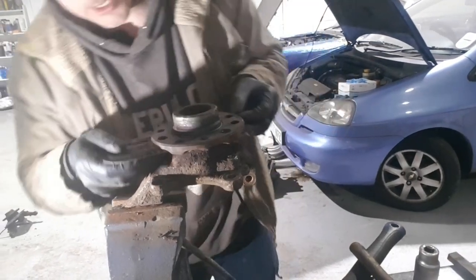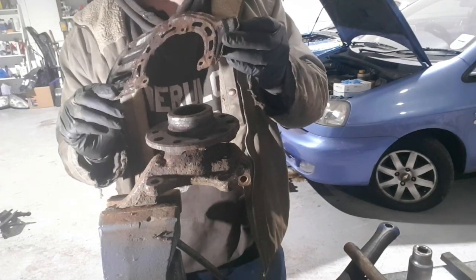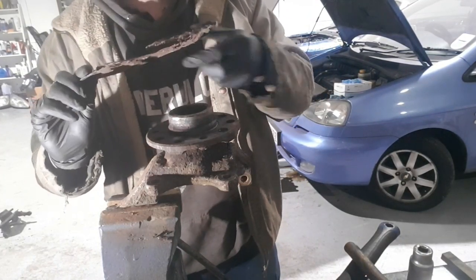That's the third one off there, and then this comes off like so. I've got that out, so I'll clean that up and give it a lick of paint ready to put back on.